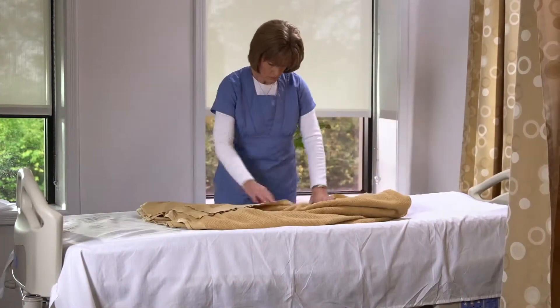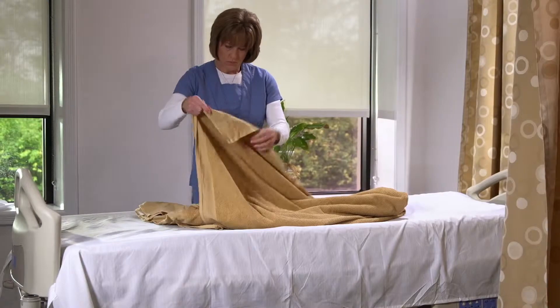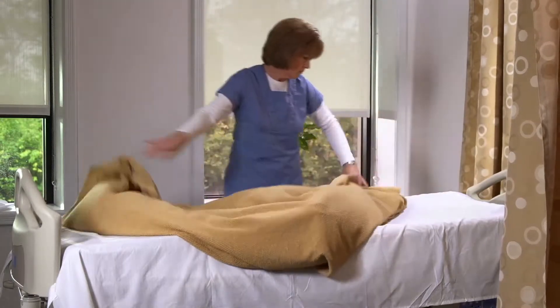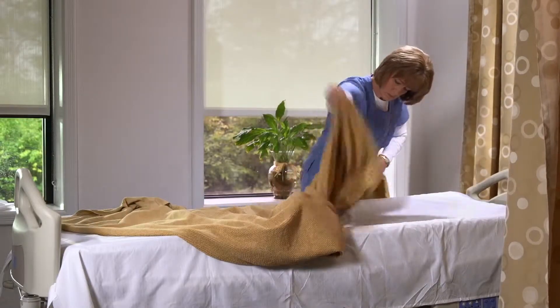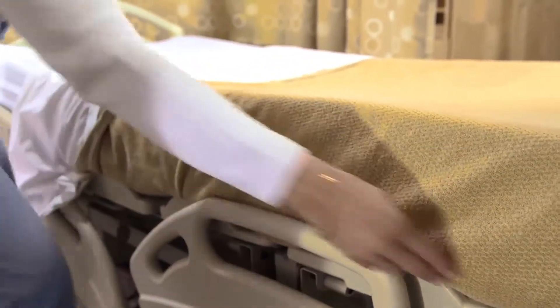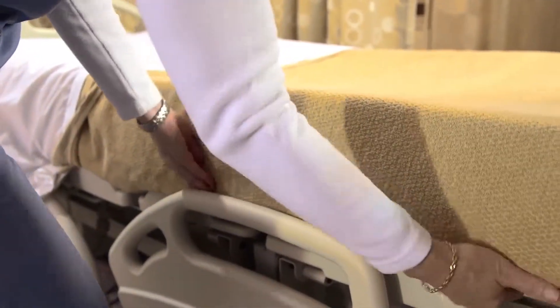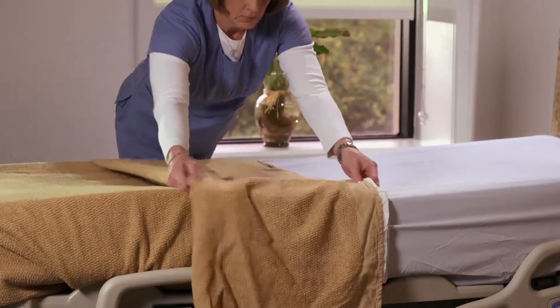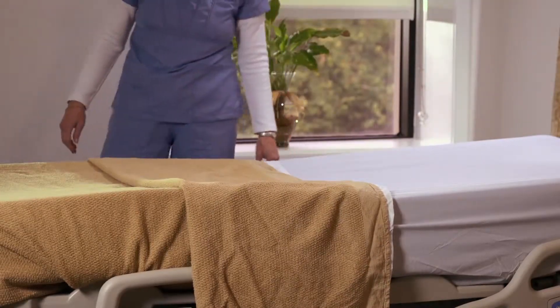However, the weight of the bedspread may sometimes pull the lighter weight flat sheet off the bed and possibly onto the floor. To reduce that possibility, tuck the bedspread under the mattress further towards the head of the bed, particularly the side that is not being used for entering or exiting the bed. As you are making your hourly rounds, check the surroundings in the patient's room to secure, rearrange, or replace the linen.